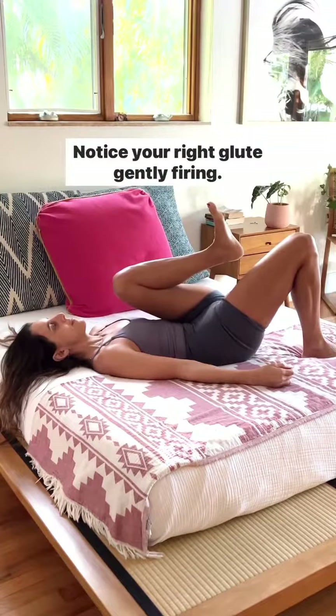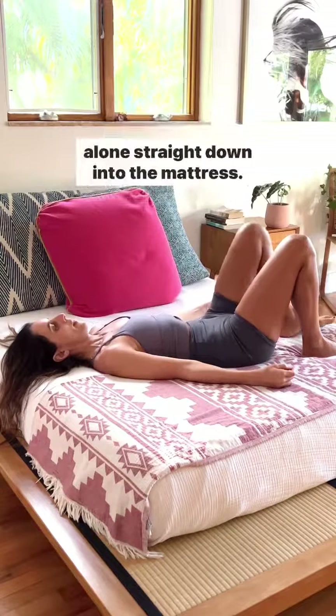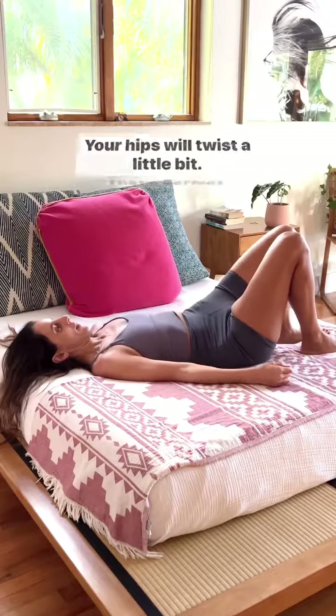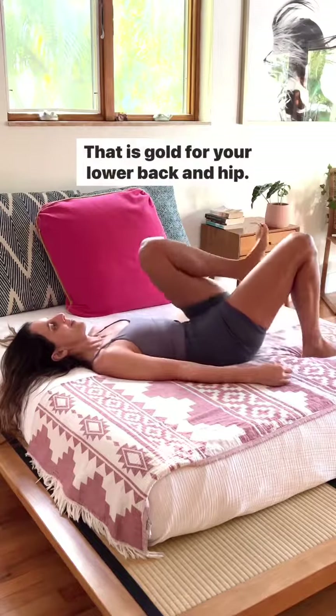Notice your right glute gently firing, then put your left foot on the bed and just press that foot alone straight down into the mattress. Your hips will twist a little bit — that's perfect. Do you feel your glute light right up? That is gold for your lower back and hip.